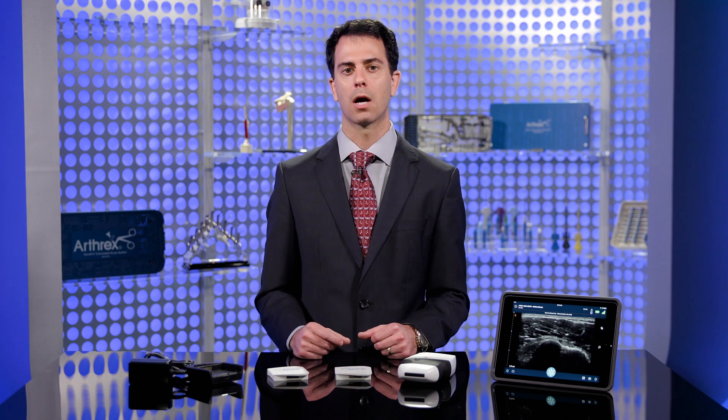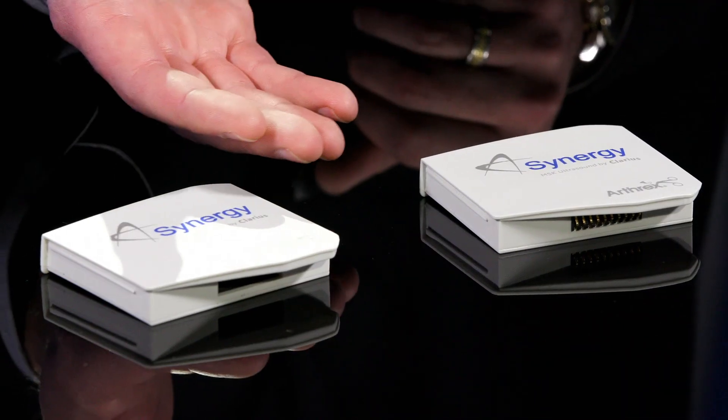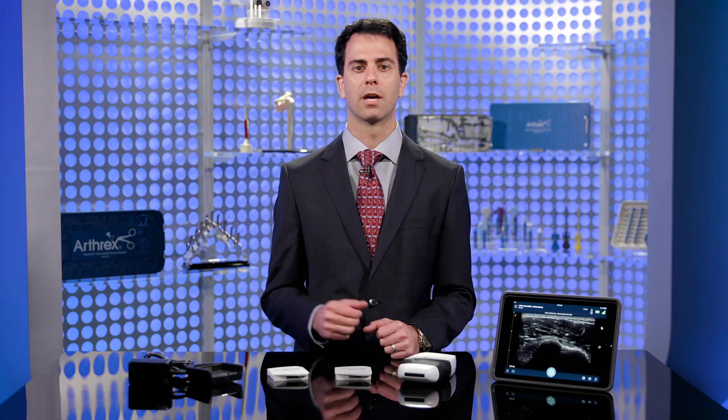Each system comes with an ultrasound scanner, two rechargeable lithium-ion batteries, and a charger for all-day use.